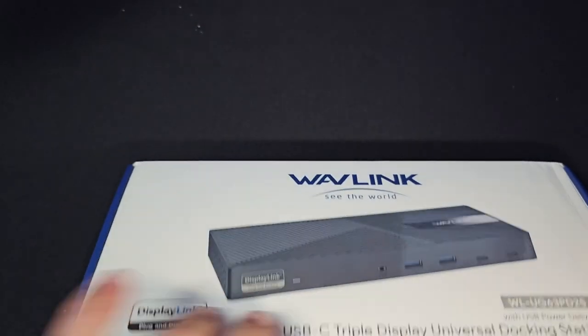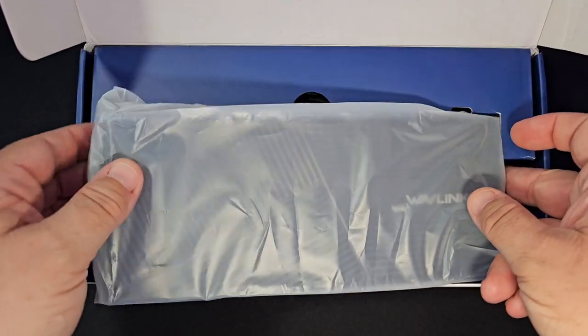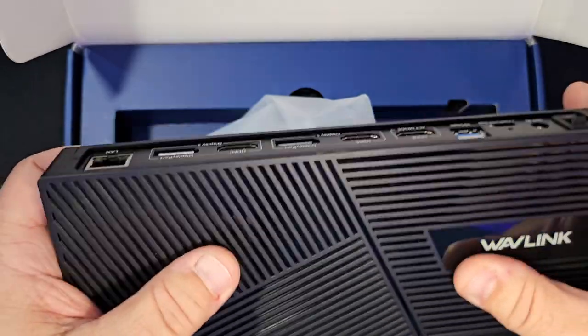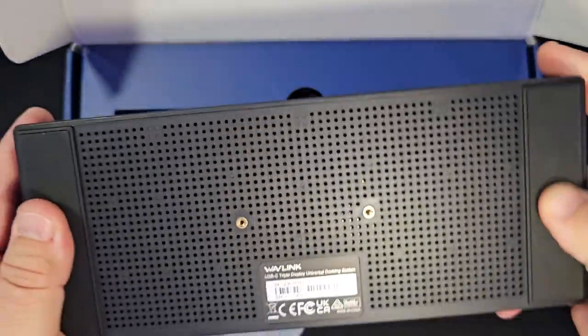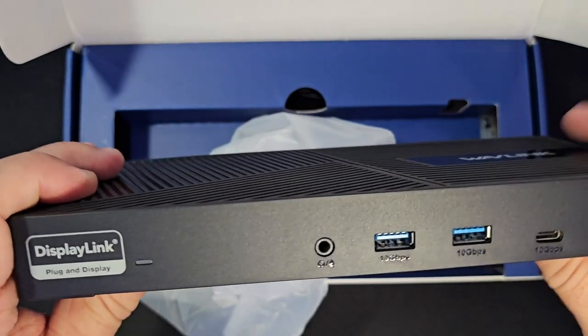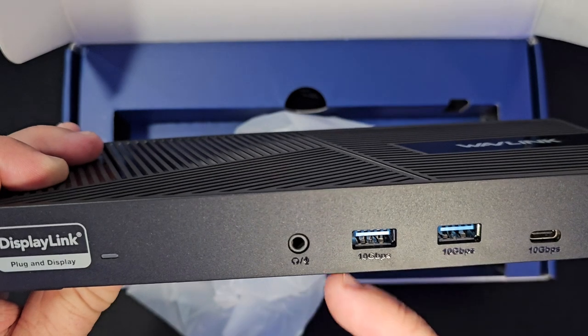So let's go ahead and open this guy up and show you what's in the box. What's in the box is going to be your docking station itself. It's made of all plastic external — obviously there are metal components inside, but it's all plastic casing. It's got a nice set of rubberized feet down here and then it's got some mounting points. On the front side there's audio, the headphone jack that I was talking about. This is the face that will be facing you.